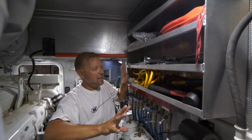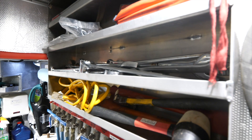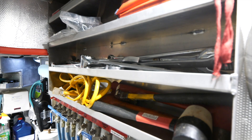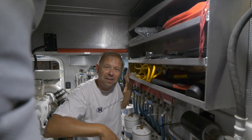The last element of the tool storage is the aluminum shelving here that I had made. It holds oversize wrenches, hammers, punches, and other miscellaneous things that you might need along the way.